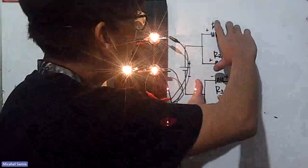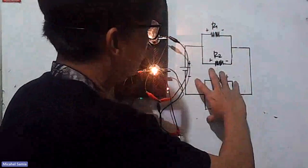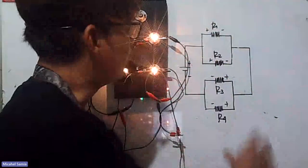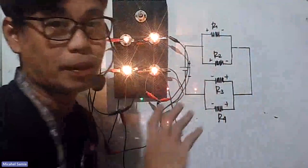Since these two parallel pairs are connected in series, they are sharing the voltage. I'm using 4.5 volts — three batteries. So the 4.5 volts is split between the two parallel groups: this group gets 2.25 volts and that group gets 2.25 volts. And since each group is parallel, both bulbs within each group also get 2.25 volts.